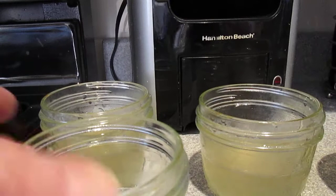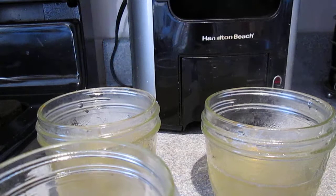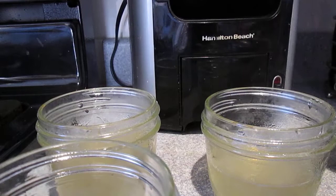I have four half-pint mason jars here — three of them are half full, the other one is about a quarter full. I'm gonna pop the lids on top of those. Just watch out, they're very hot, so be very careful you're not grabbing anywhere where the liquid is on the jar. Pop the lids on these.